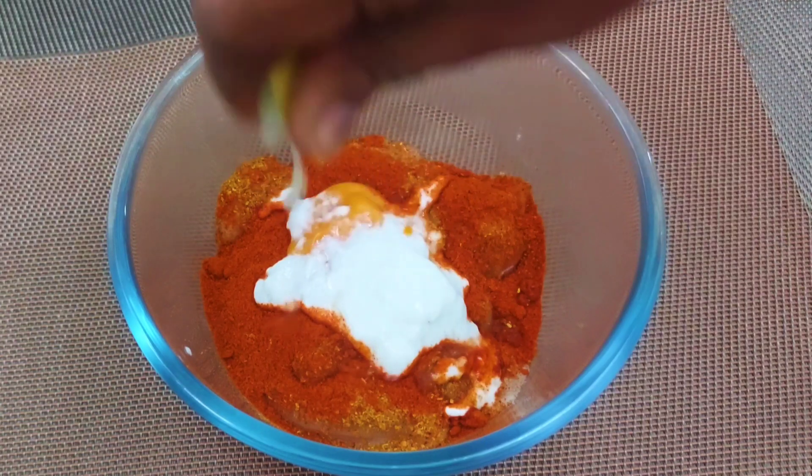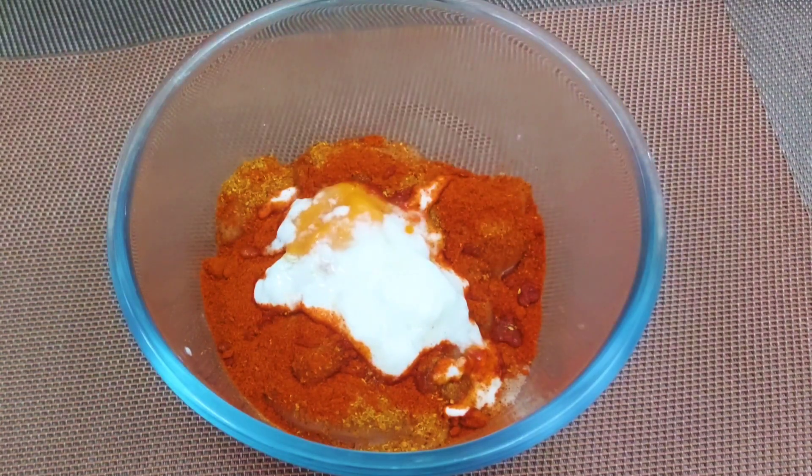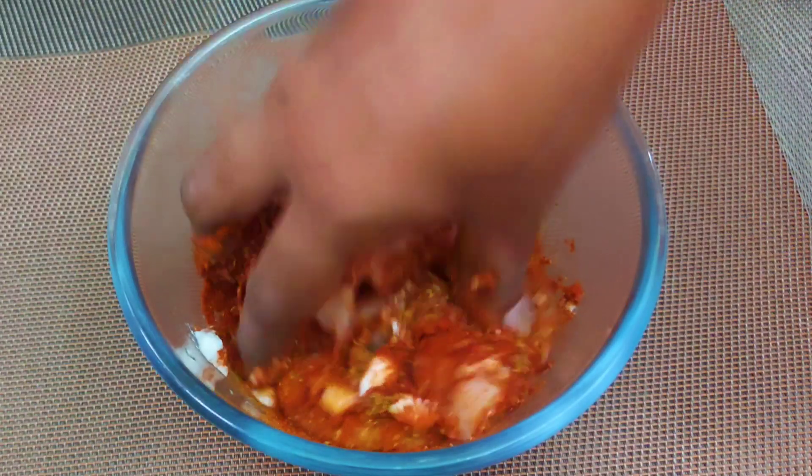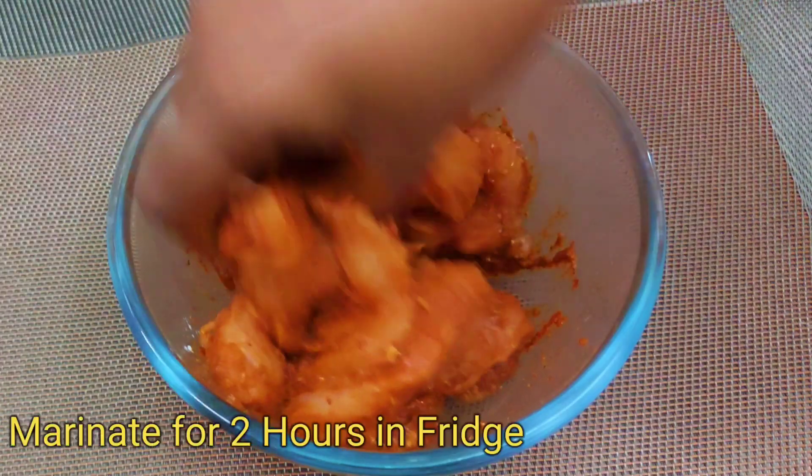Add a little bit of oil. Mix the chicken pieces in the bowl. We will mix it and marinate for 2 hours.